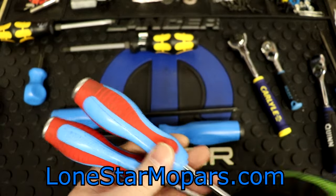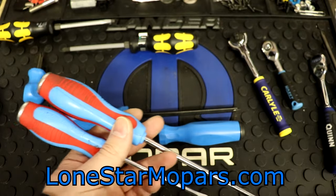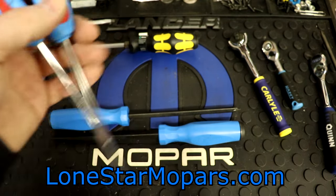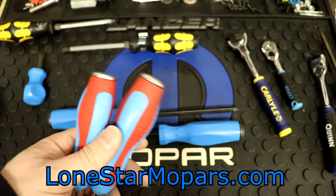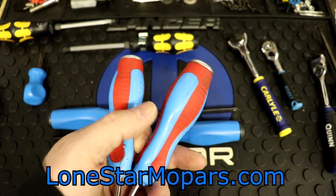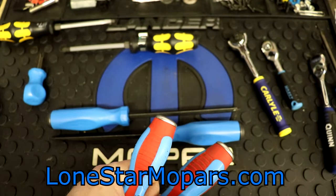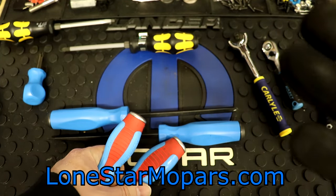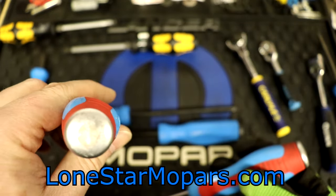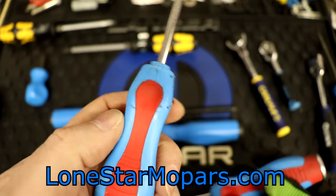These Code Blue drivers — I picked them up thinking they'd be a nice screwdriver set, and they have been. They go back a ways, probably before 90% of our KC Tool hall videos. I thought they were really unique, and they still are honestly. The ergonomics — you don't really see this design in many places. They were on the cover of a Summit Tools catalog, which is where I first noticed them. I thought about it a long time, found them slightly on sale, had Summit bucks, and bought them. They've been with me ever since.